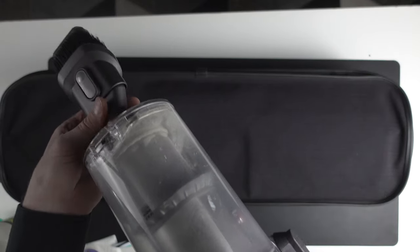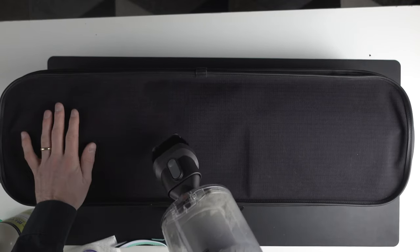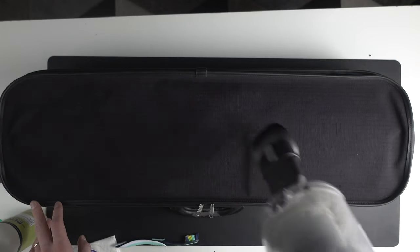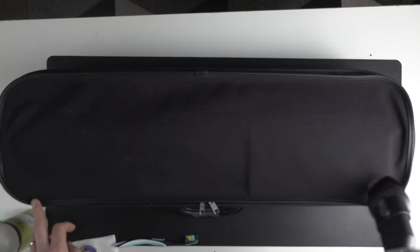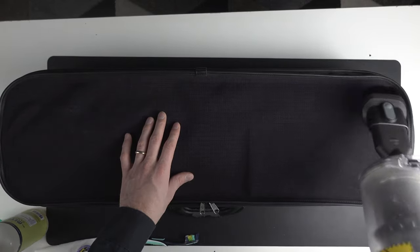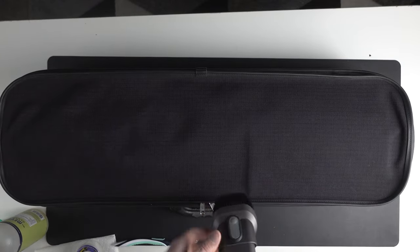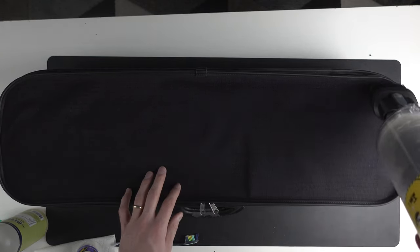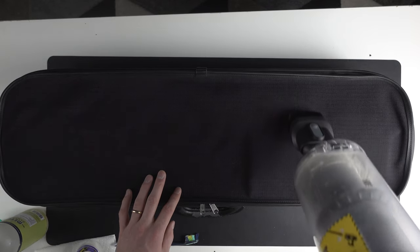The next step is to vacuum the outside of your violin case. I have a high-performance vacuum, but you can use any hand-held vacuum that does the job. I'm using a Dyson, which is a high-performance vacuum, but not everybody needs one. I'm being really thorough — going vertically, sideways, getting all the corners so I can get all the dust out of the exterior of the violin case.